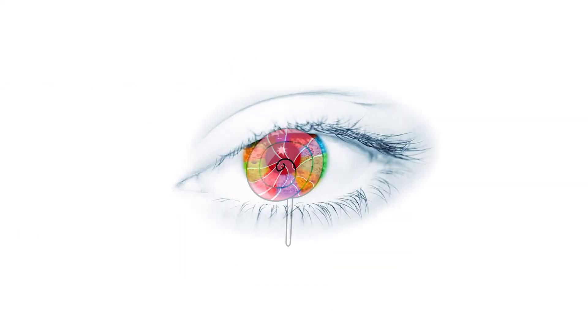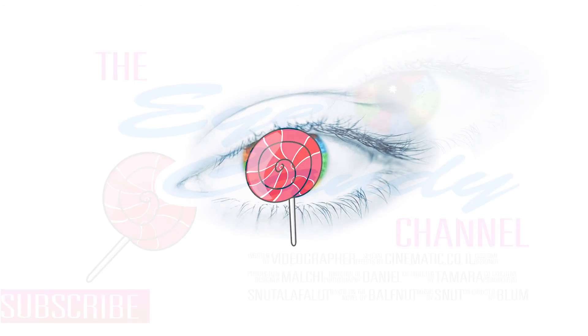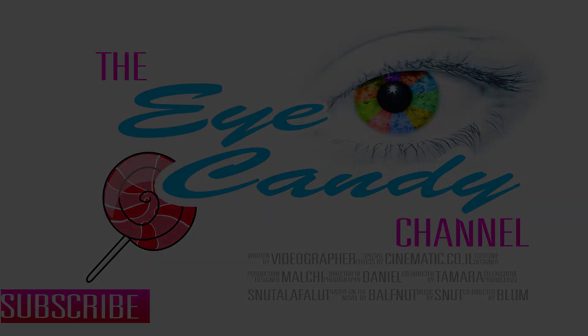Thanks for watching this video. This was the Eye Candy channel. Goodbye for now. Make sure you subscribe to never miss another episode. I'll see you in the next video.